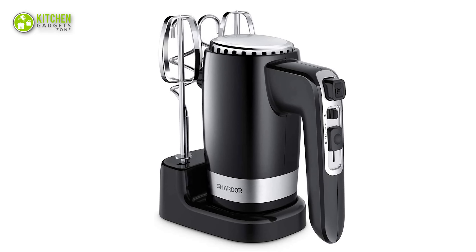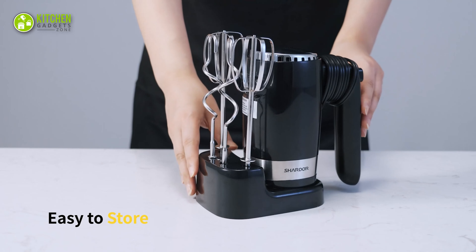It also helps you keep both the mixer and attachments together. In a nutshell, get yourself a compact baking partner like the hand mixer from Schrader to mix your mocha whipped cream, mashed potatoes, and more.